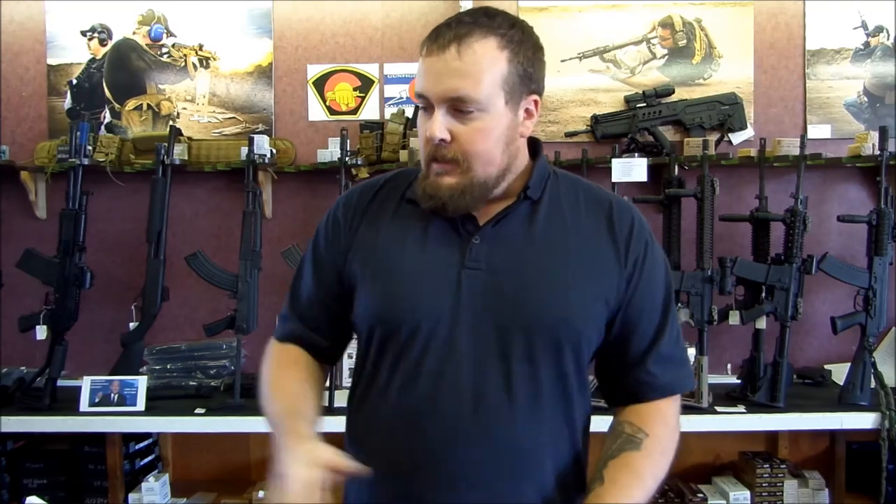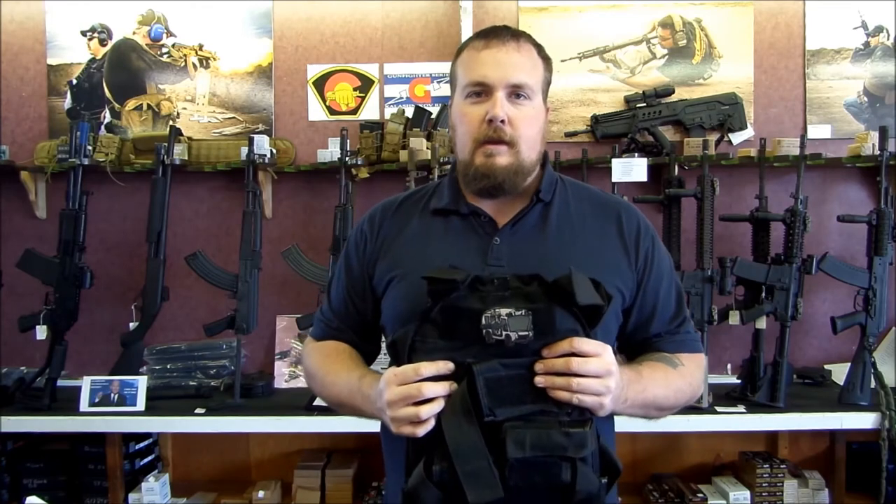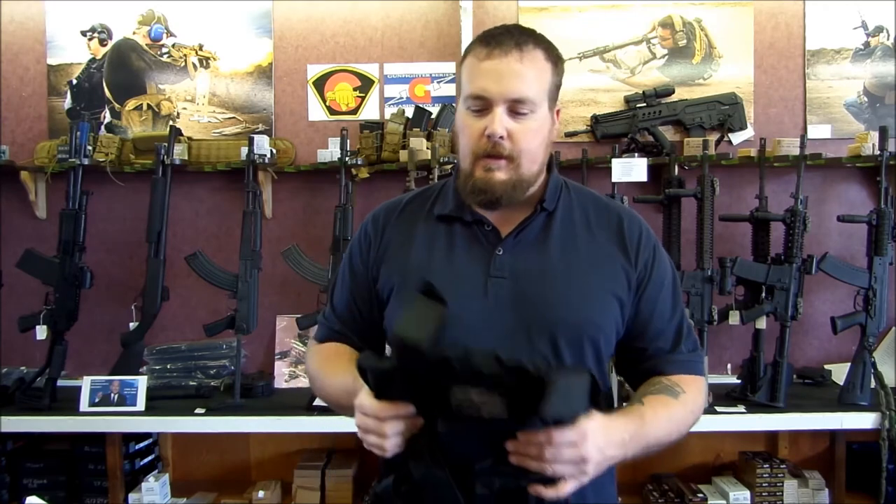The nice thing about this particular rig is if you hear the bad guy go bump in the night and all you've got on is your underoos, you can throw this thing on and it doesn't matter that you don't have pockets. All of your gear is on you and ready to go.